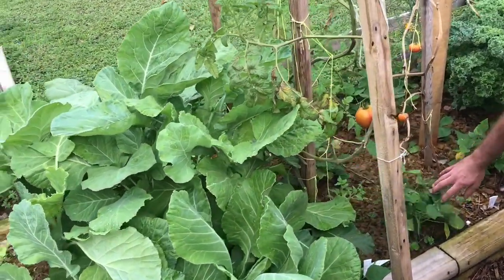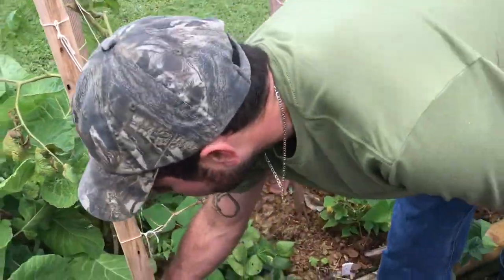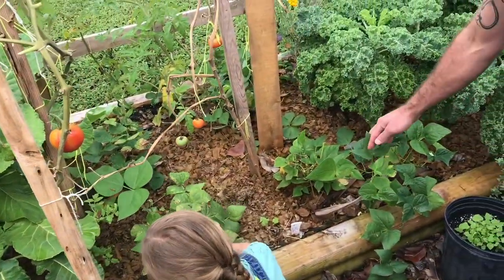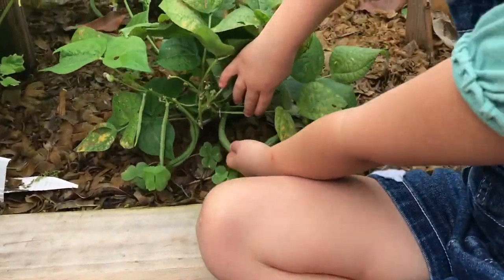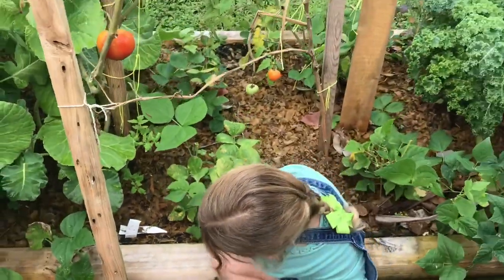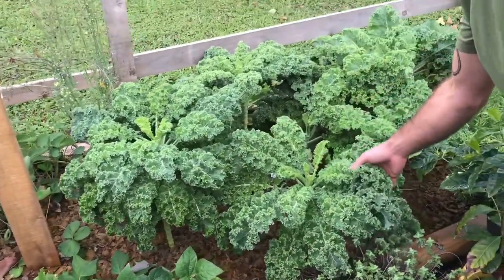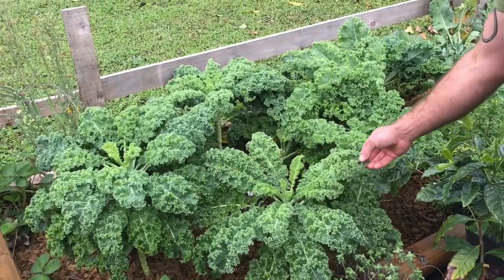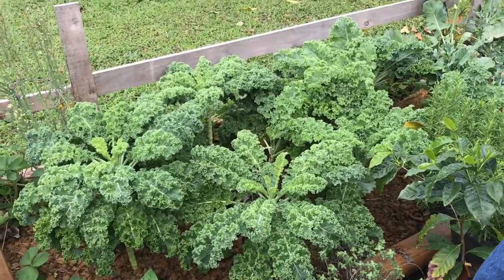And what do we have growing all over the place here? Green beans! We have all kinds of different varieties — I keep trying different types to see what grows best. Some varieties grow better than others, and what works for one person might work differently for somebody else. Then this here is kale, and this is one of our favorite things to grow. We put it in everything — in our eggs, for dinner, and the chickens enjoy it very well.